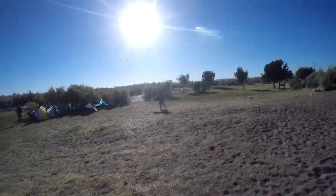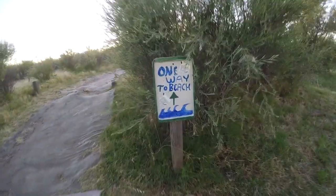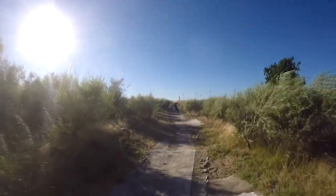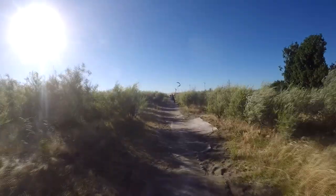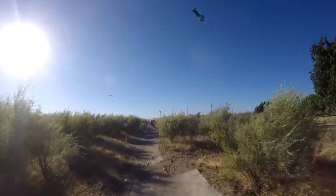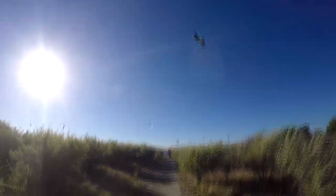It's Tom getting ready to go out. This is the way to the beach — down to the beach path, and then there's a way back from the beach path. Tom's on his 8 right now. He's fired up.